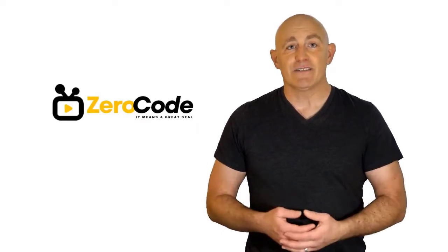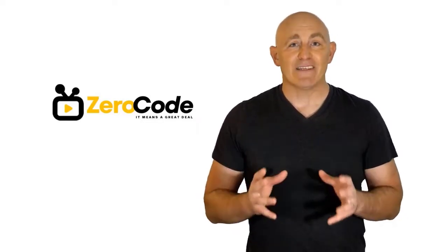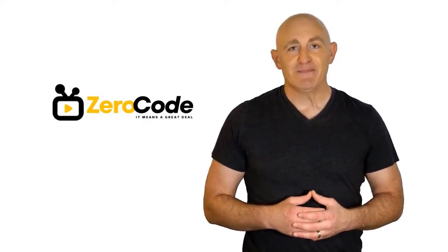Hello, good people. Welcome to the Zero Code channel. We specifically work on different product reviews just for you. We took our time and invested our energy to do extensive research on different products available in the market from different brands. The research included checking out all the exclusive features, the durability, and also the reliability of the products. Our team is very experienced and they're working relentlessly so that you can find your perfect product. So be with us, support us, and pick your best product from one of them featured in the video. Thank you.